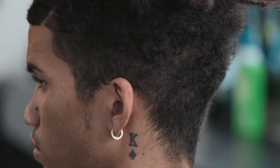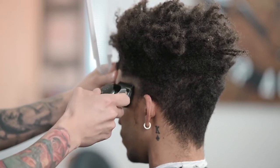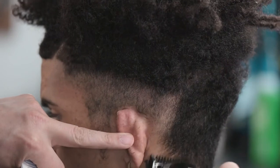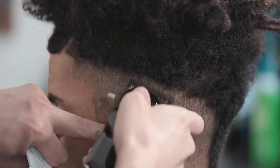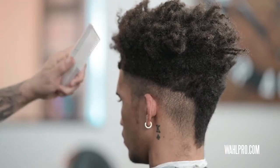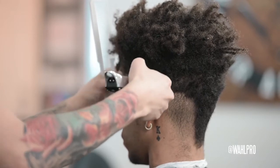For our second step, I'm going to put my one guard on and now we are going to cut against the grain with the taper lever all the way closed, and we are going to start our guideline. As I am going up, you are going to notice that I now have a guideline started. Once we have that guideline, I'm going to go right on the line about a half an inch above that line, cutting with the grain with the taper lever closed. You can see how that blends things together a little bit.